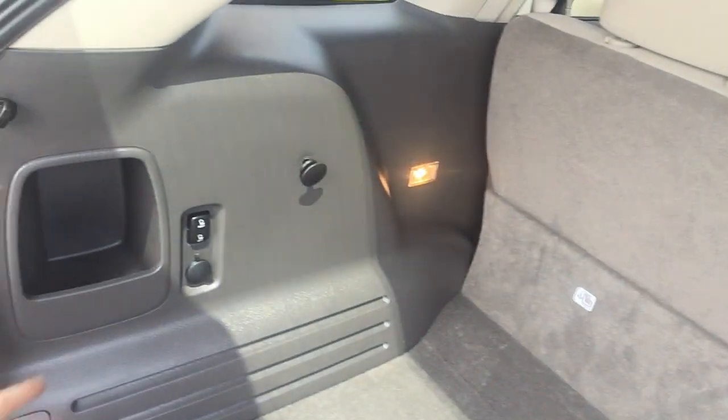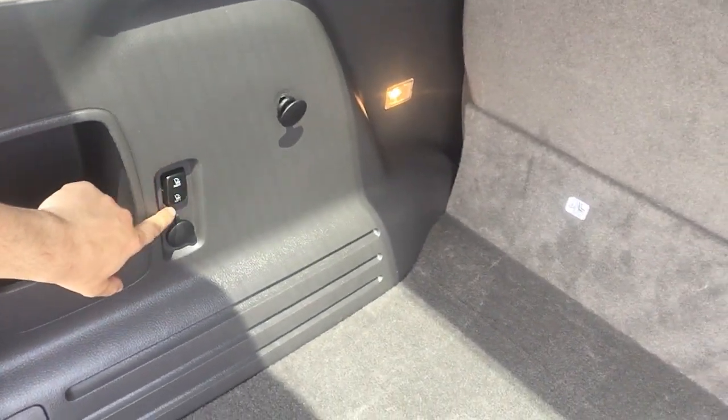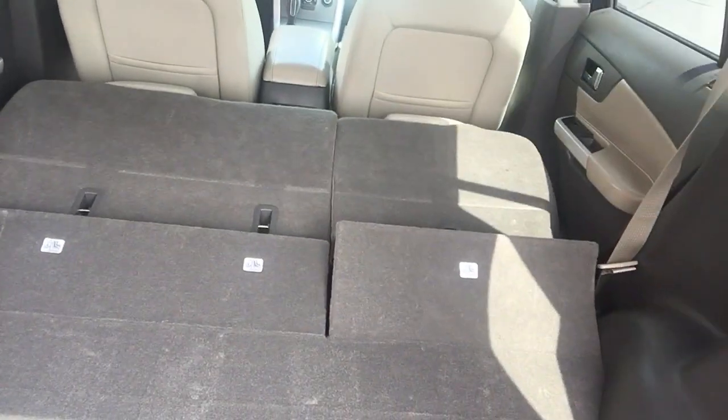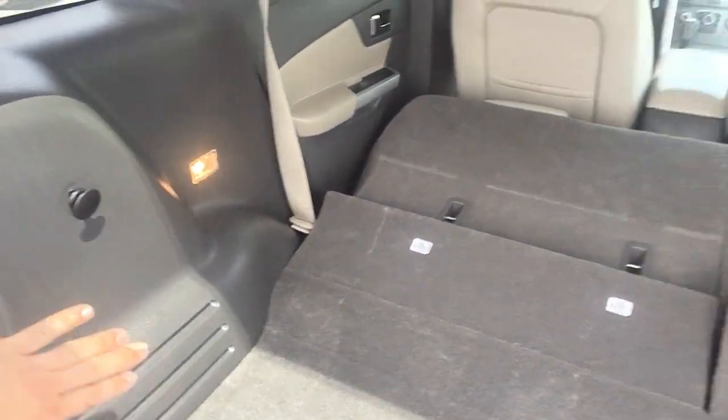It does have nearly new tires on it. It's not a power liftgate but it lifts very easily. The spare wheel is right under there, and it has pockets on each side for storage. You just hit these buttons and the rear seats fold down — overall, this is a really nice car with a lot of great features.